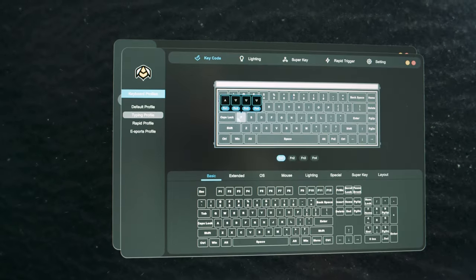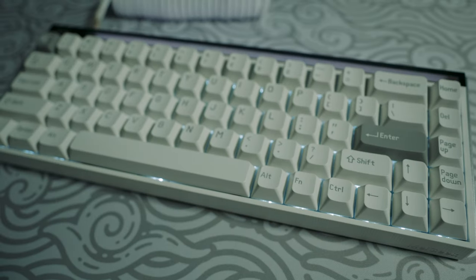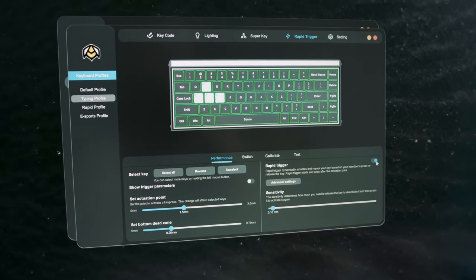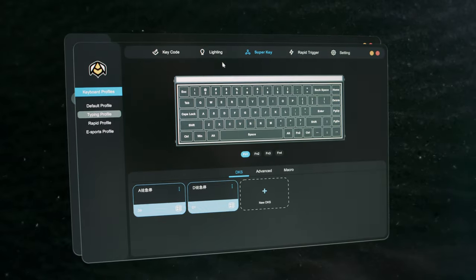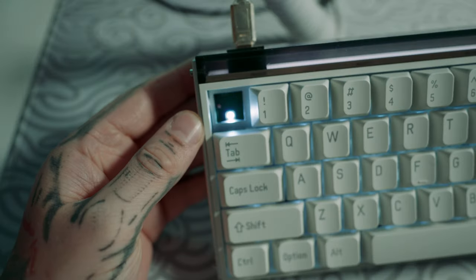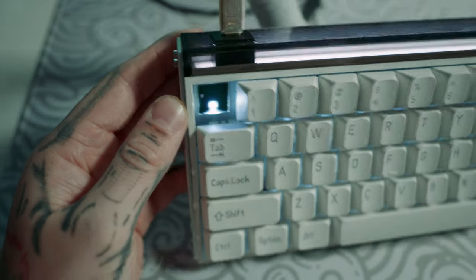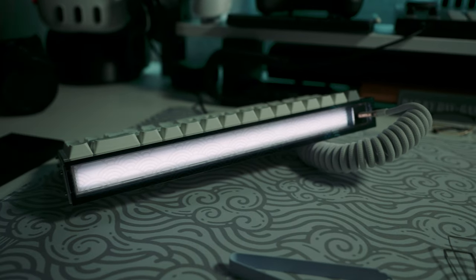The software is very simple to use. You can change your colors, brightness, and the different activation points of the switches — if you want certain buttons to be quicker or want rapid trigger on certain keys, you can do that with ease. You can also create super keys for your function keys, macros, shortcuts, and RGB lighting effects with 16 million RGB. The board itself is hot-swappable, has a tray-mounted structure, works on Mac, Windows, and Linux, and has automatic calibration — so you can just plug in and play.